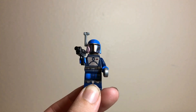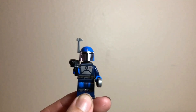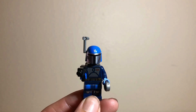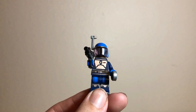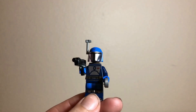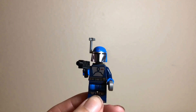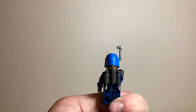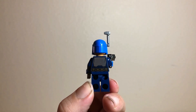Next up, and probably the standout figure for this set, is the Mandalorian Fleet Commander. He has basically the same printing on his helmet as Mando, with the exception of a cool little mark on top, and an antenna attached to his helmet. The colors just look great — between the metallic silver, the dark blue, and the light blue, it's a beautiful color contrast. Mandalorians look good in blue. He's also rocking a blaster pistol and a thermal detonator, along with another metallic gunmetal gray jetpack.